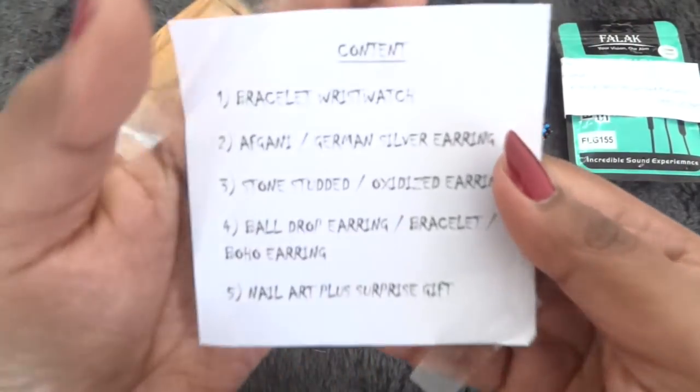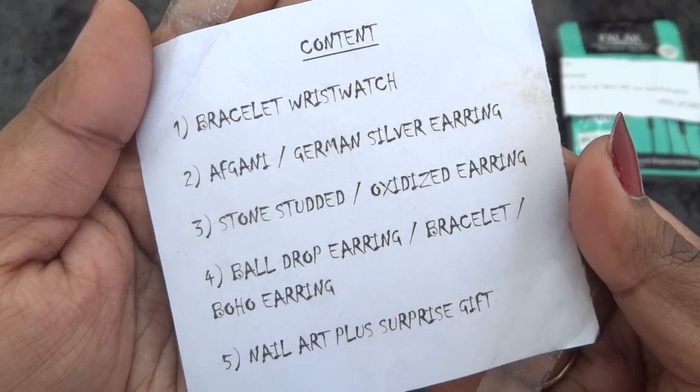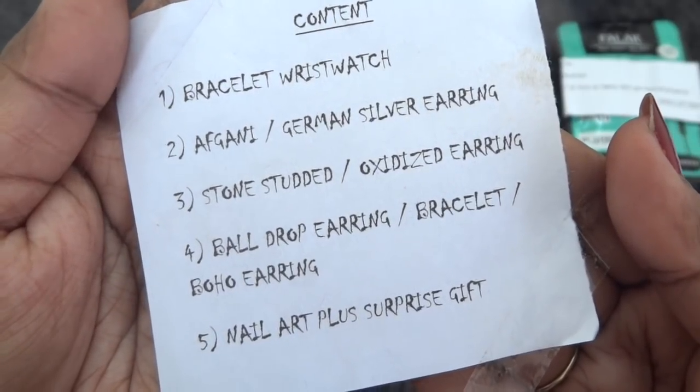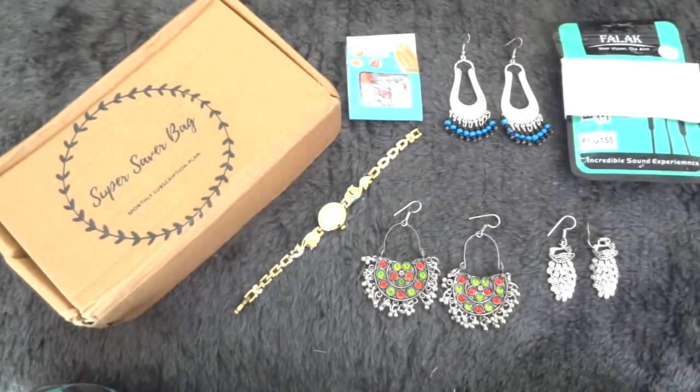Now let's look at the info card. The contents include a bracelet wristwatch, afghani or german silver earrings, stone-studded or oxidized earrings, ball drop earring or bracelet or boho earring, nail art, plus a surprise gift. This entire box is priced at just rupees 349 plus 50 for shipping — it is definitely a super duper saver bag.